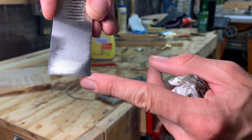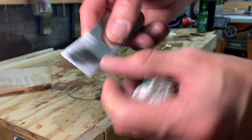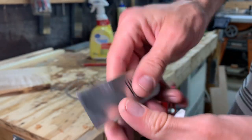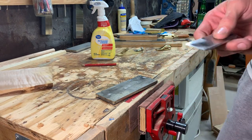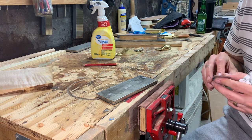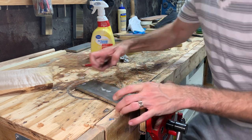Unlike a chisel where you want the entire back to be nice and flat, all I care about is that leading edge. So I think that's actually good enough. I don't see any reason to employ the Charlesworth trick initially anyway, so I'm just going to go on here with a micro bevel.